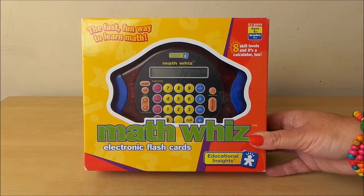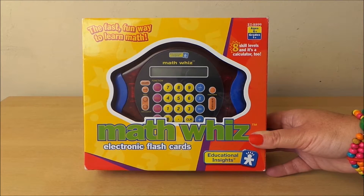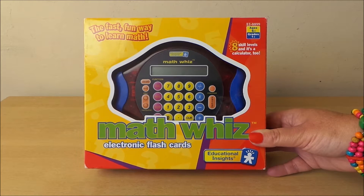Hi there guys, this is Tracey here and welcome to my channel Toy Broadway. So today we've got Maths Quiz. So let's take a look.